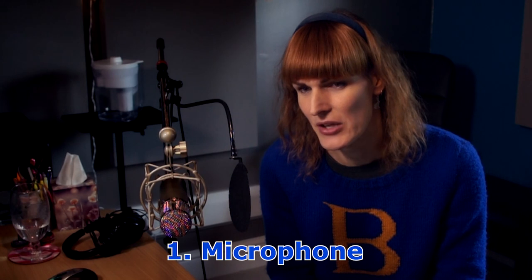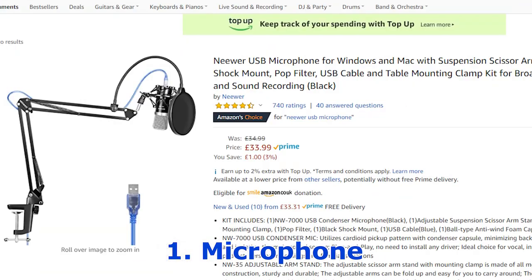My recommendation at the lower end of the scale would be one by a company called Neua. I've bought stuff from them before and it's generally pretty good and very low budget. There's a model that comes with a whole desk clamp mount and a pop shield. We're going to talk more about pop filters and pop shields in a minute.